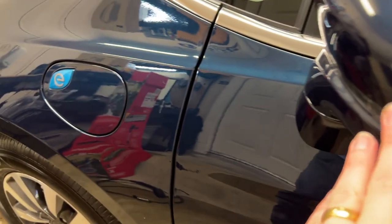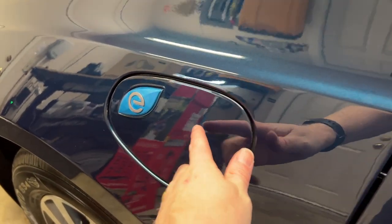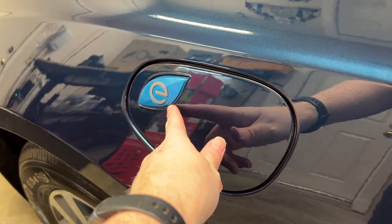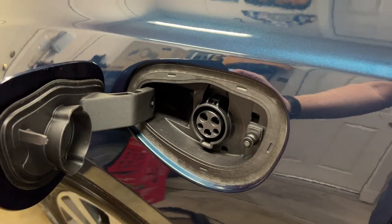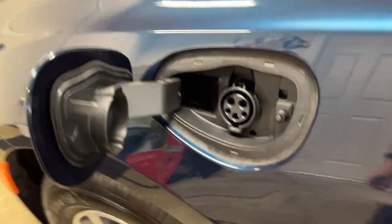You're going for this, which is on the front, the driver's side, just ahead of the window. You can see it's marked with a little E logo on here. We're just going to press this in on the side to open it. It's going to pop open, and then you can see the charging port in there.